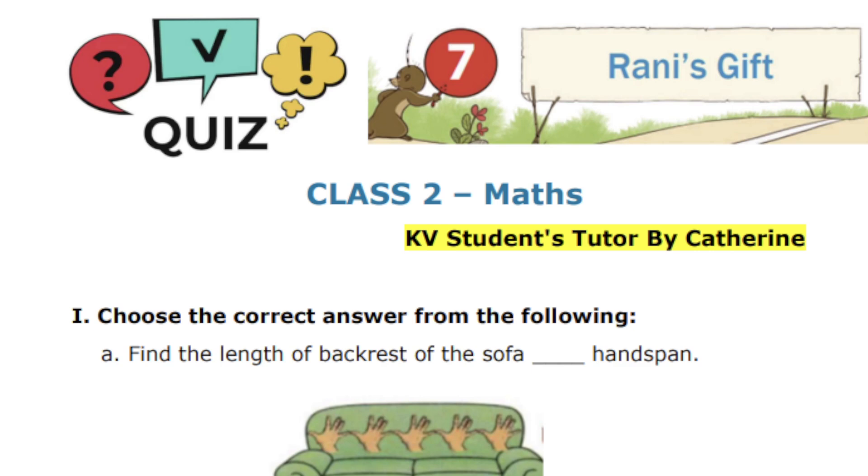Hello, my wonderful students. Welcome back to my channel. Today we are going to see Class 2 Mathematics, chapter number 7, Rani's Gift.